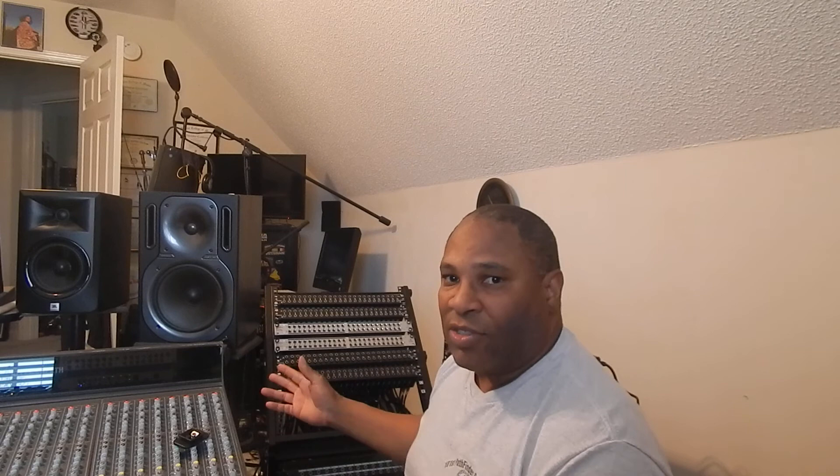I hope that makes sense on patch bay setups. Thanks for watching, and we'll see you on the next one!